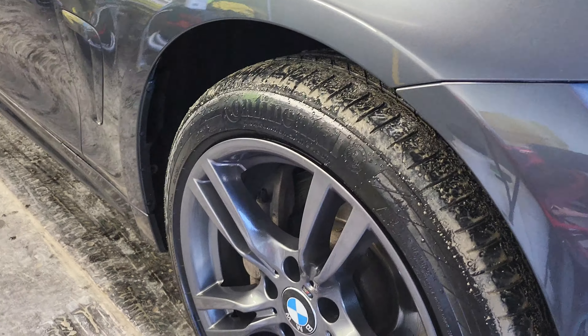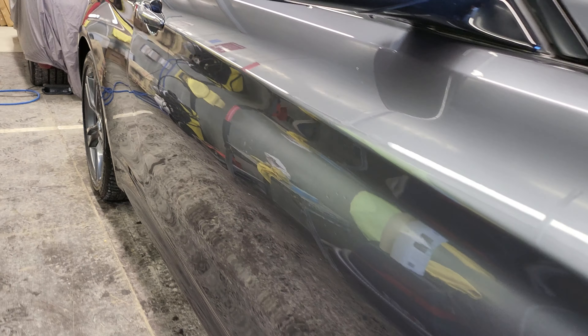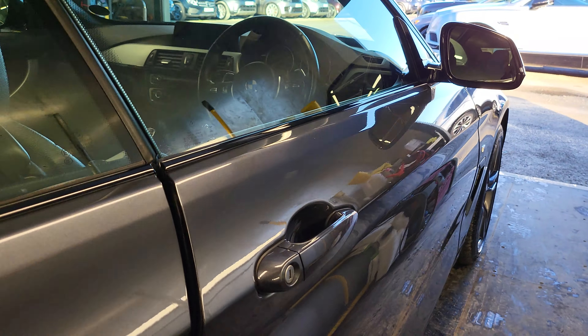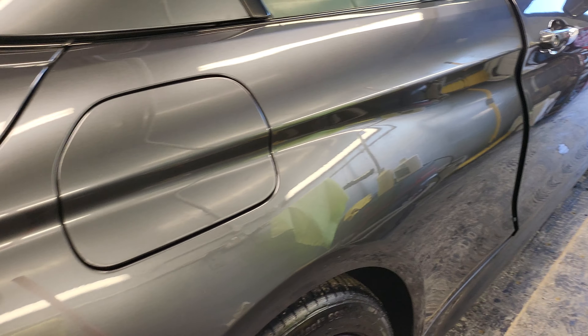But the alloy wheels are in really good condition. Looking down the panel - no pin dents, mirror caps all in good condition. This is just where water's built up in the wing mirror when they washed it, so that'll be re-wiped down.